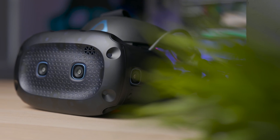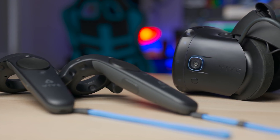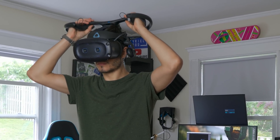We talked about the VIVE Cosmos, we talked about the VIVE Cosmos Elite, the official transformation to make the tracking better. But there was a part of the puzzle missing. Many of you were interested about the Cosmos possibility to connect wireless to the PC, to finally be able to have a proper PC VR experience without cables.